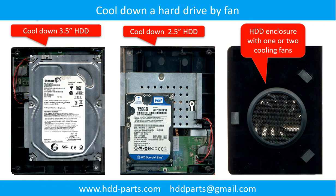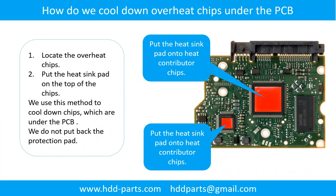This picture shows how to use a fan to cool down the hard drive. How to cool down the overheat chips which are under the PCB: Step 1, locate the overheat chips, for example the motor IC and the main IC. Step 2, put the heat sink pad on the top of the overheat chips.